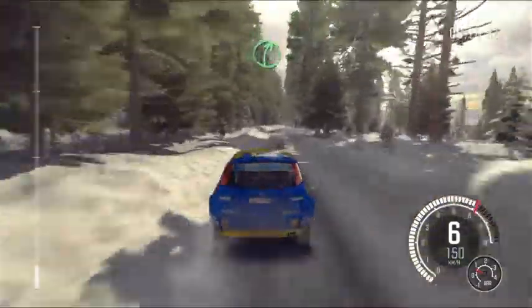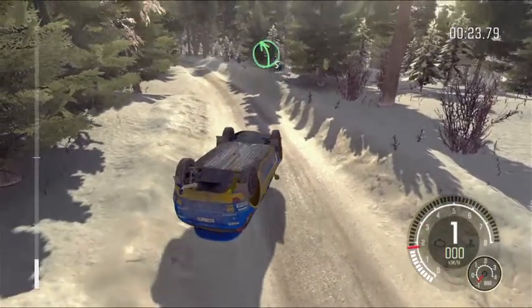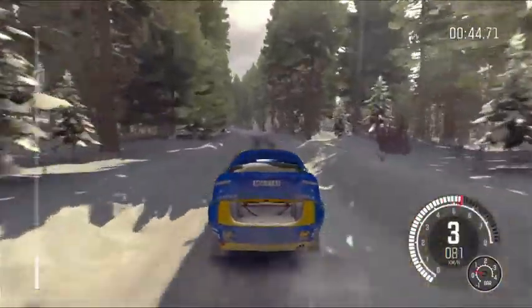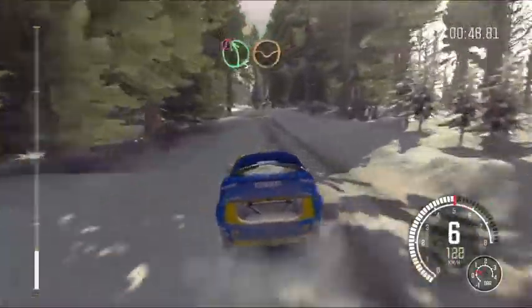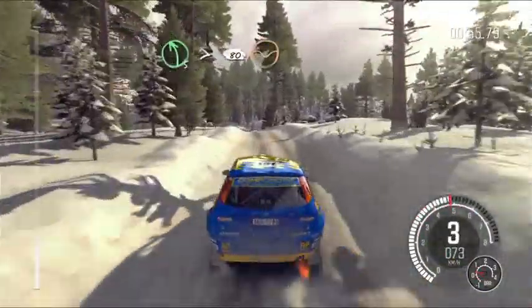Right five. And left five long over bump. Into left five, keep in. Left five tightens over crest, 82 dip.